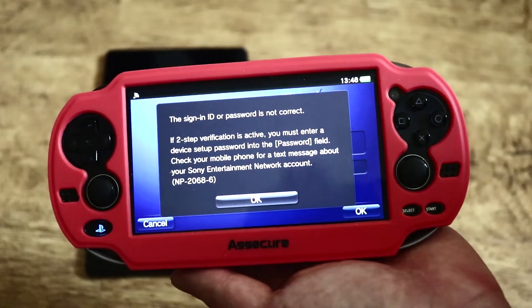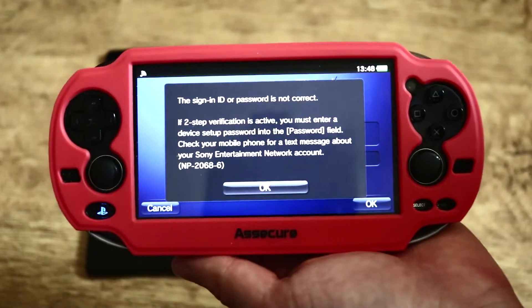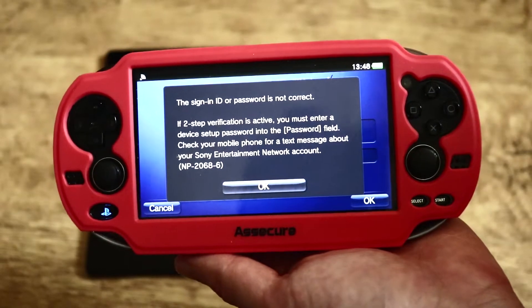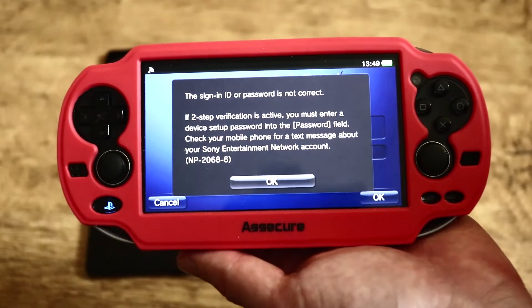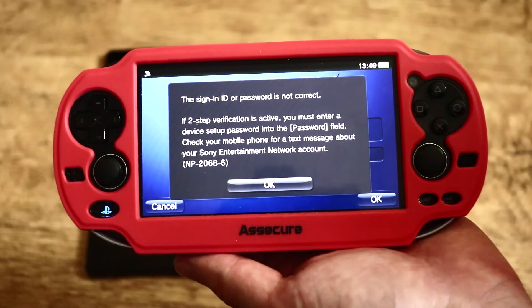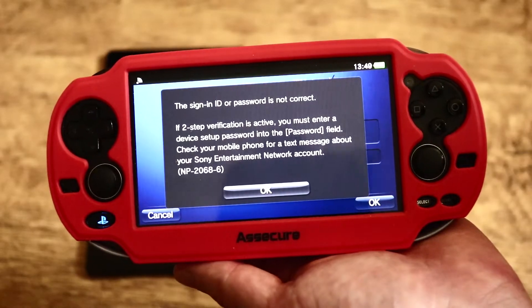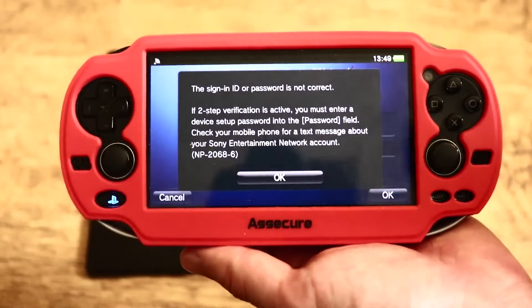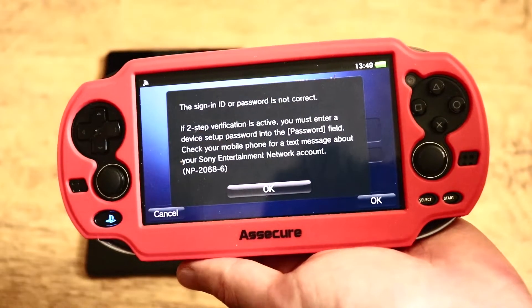What is up everyone, I am back with another tutorial and on this one I am going to show you how to enable 2-step verification on your PS Vita. So with the recent update with PlayStation and Sony updating all of their consoles, it requires you to have a 2-step verification on your consoles linked to your account. And this one is a bit tricky with the PS3 and the PS Vita.